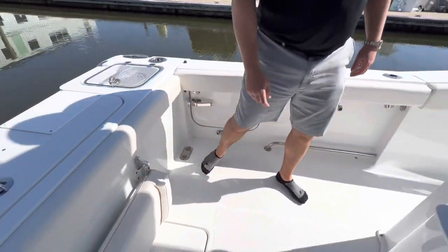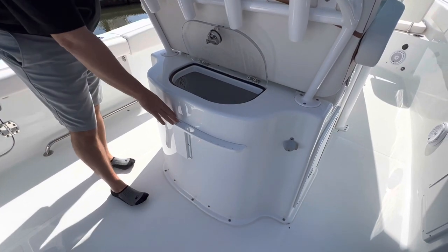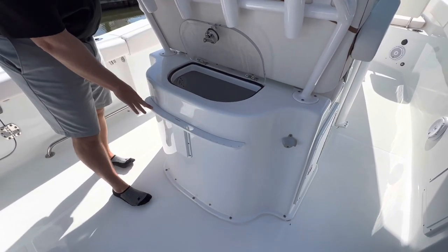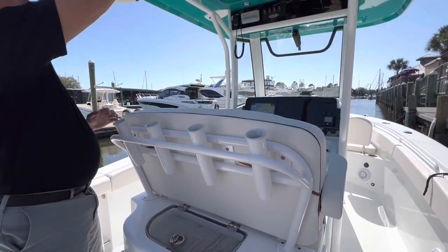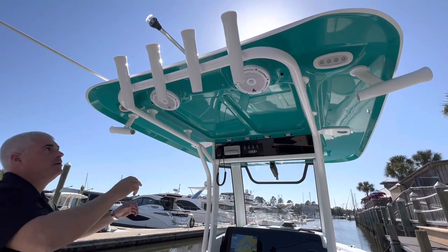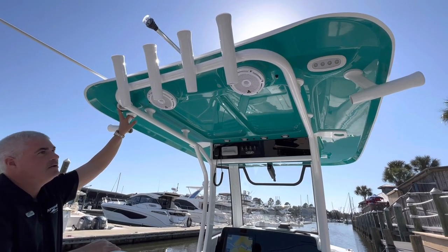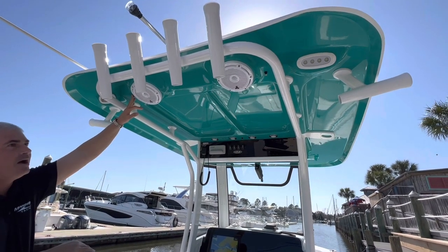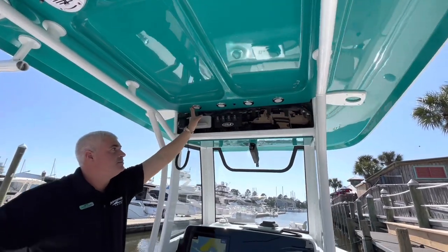This does have a second live well here behind the helm station, and a place to put your knife, pliers, and your lures for fishing. Plenty of rod holders here and also under the hardtop molded-in JL Audio speakers. LED spreader lights.